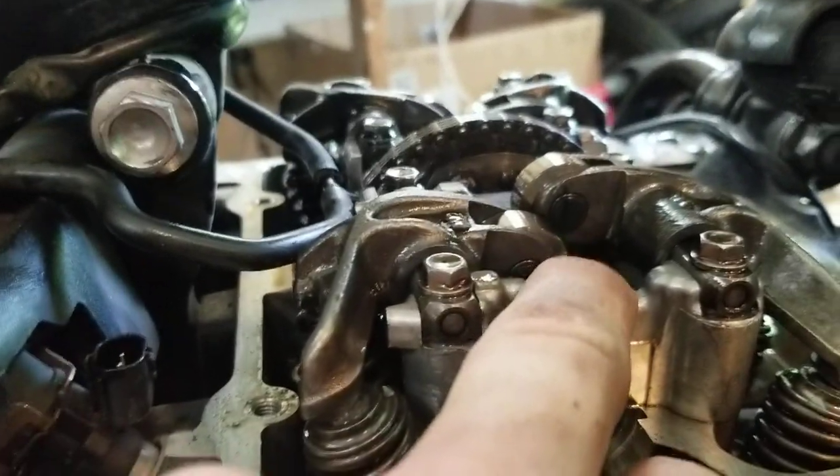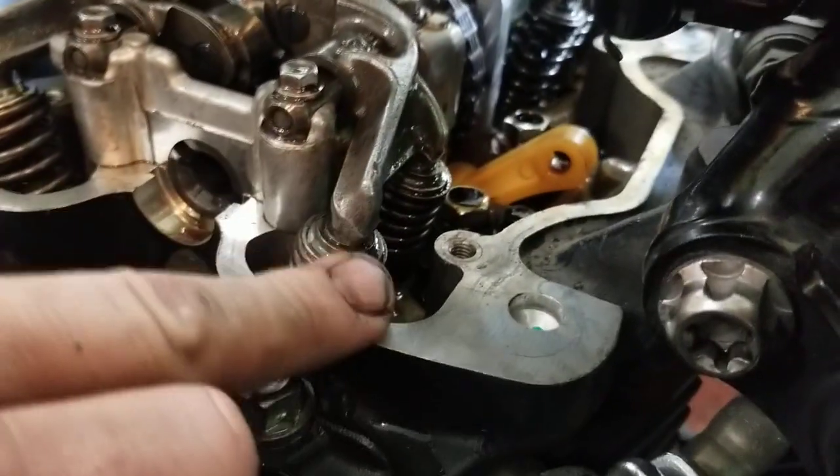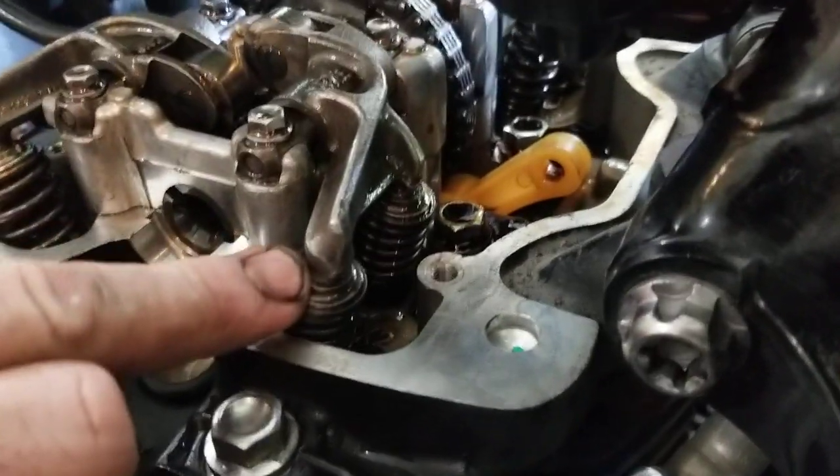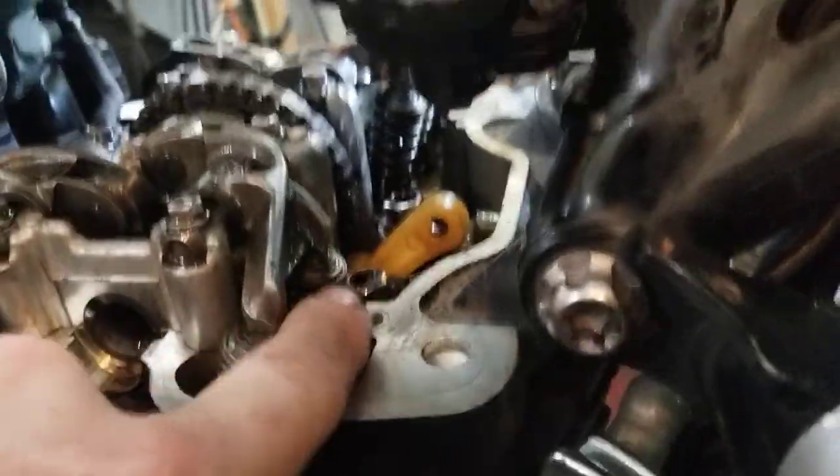It's a really great design from Triumph. It's a single overhead cam. You've got each lobe — two exhaust lobes that feed this rocker assembly. This rocker assembly pushes down on your shim-over-bucket valve assemblies. So you've got four exhaust and four intake — because we all know this, because we all love our Triumphs.